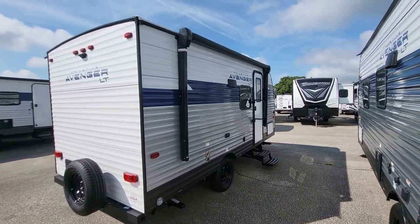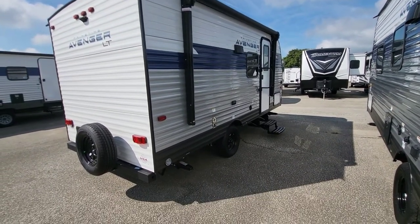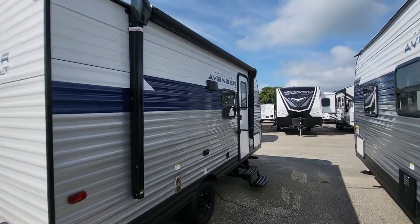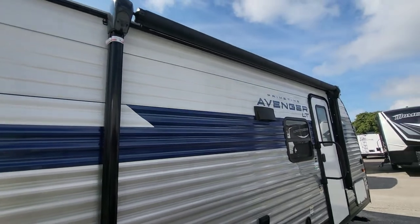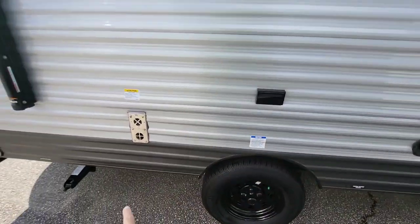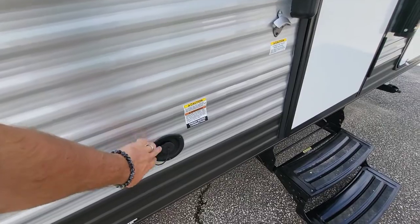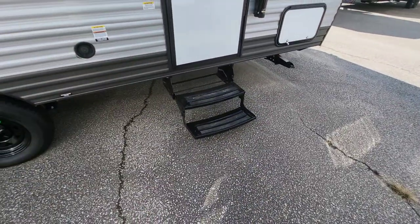It is backup camera prepped. With the single axle, there's just less to maintain and your towing and backup is going to be extremely easy. Electric awning - hand tip Solera - and we have an LED strip underneath that for some campsite light. 110 is included there, furnace exhaust is there, and if you need to fill for fresh water they do include that as well. Bolt-down steps are here.